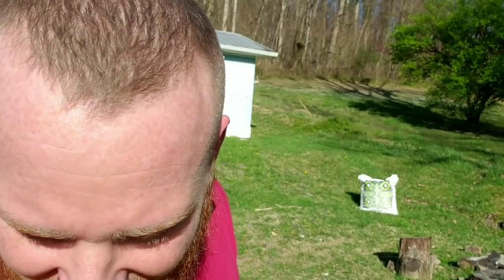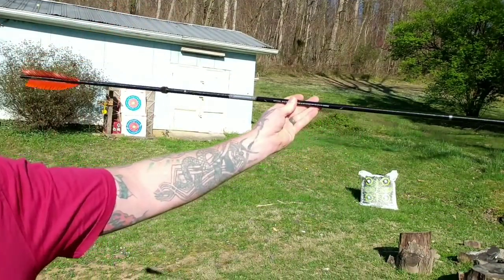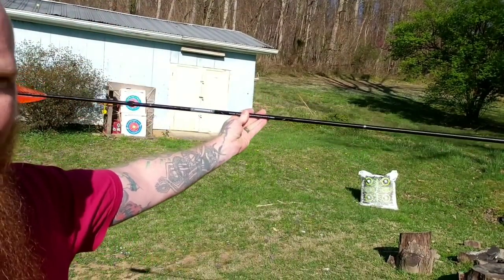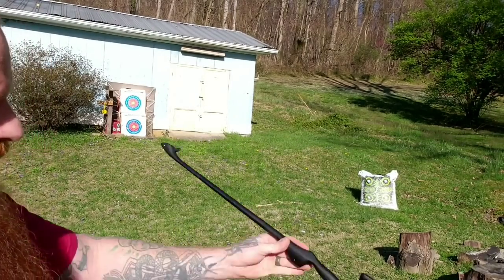Welcome back to SOS, I'm Status Arm Badass. Today I've got the atlatl — this is my personal favorite to play around with. Here's your atlatl dart, and there's your atlatl right there.